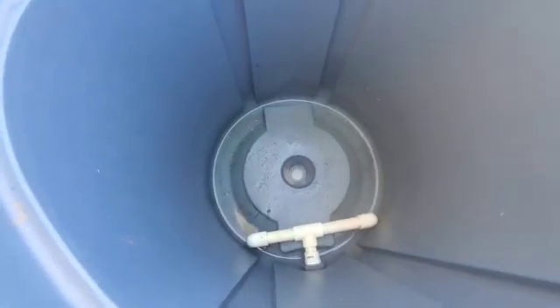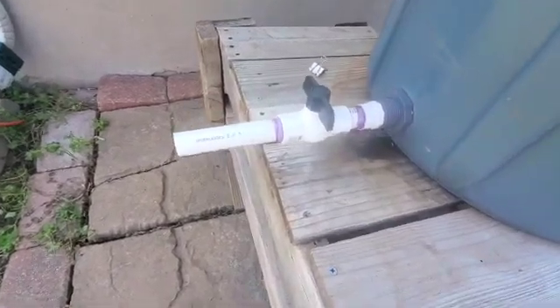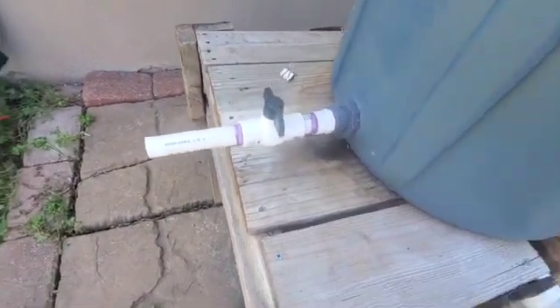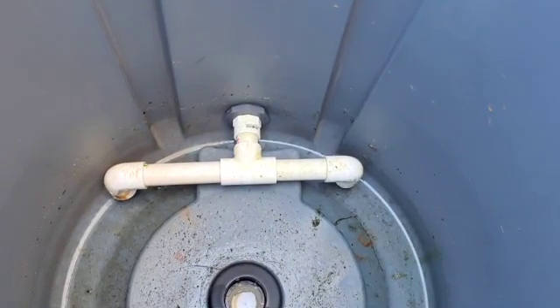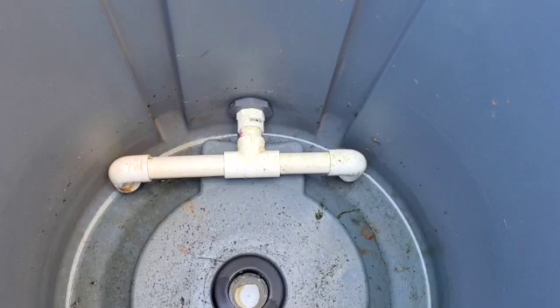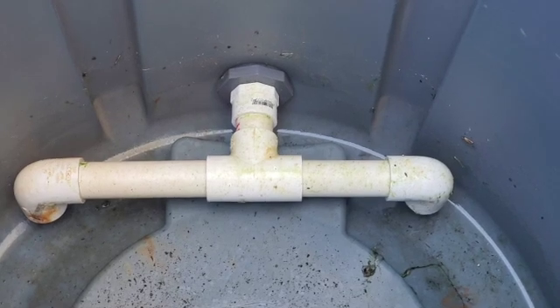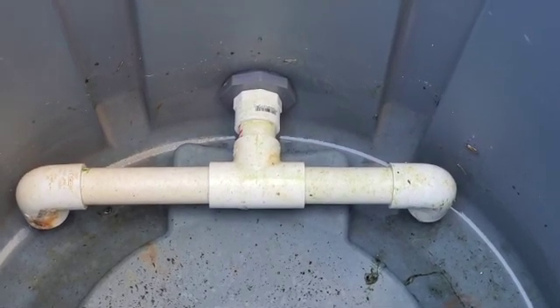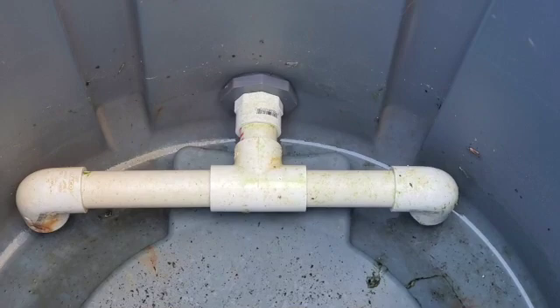At the bottom of the bin is a one and a half inch hole with a bulkhead fitting also. On the side here is the three-quarter inch drain with a ball valve. Inside, that tees off and at the end of the T, the three-quarter inch pipes have two 90 degree bends, and the bottom of those bends are below the invert of the T pipe. This allows me to create a siphon effect when draining, so I can drain the water to a lower point than where the pipe is.